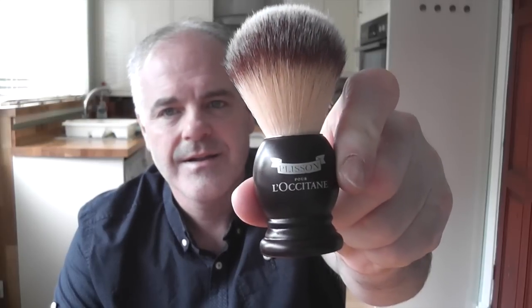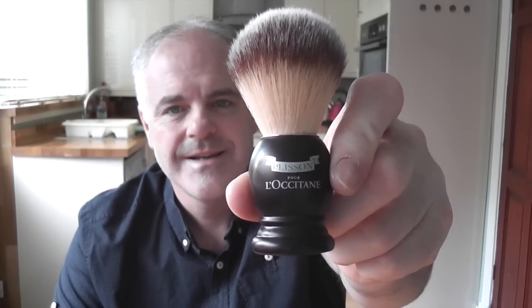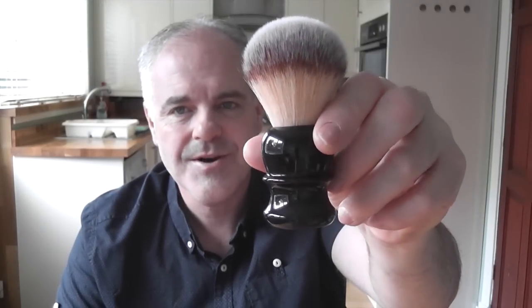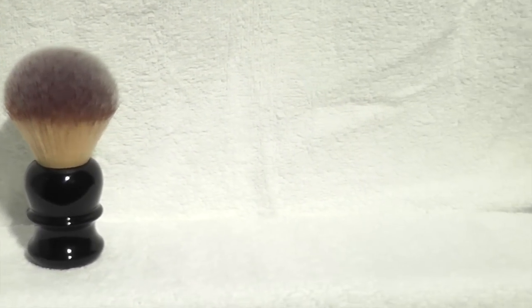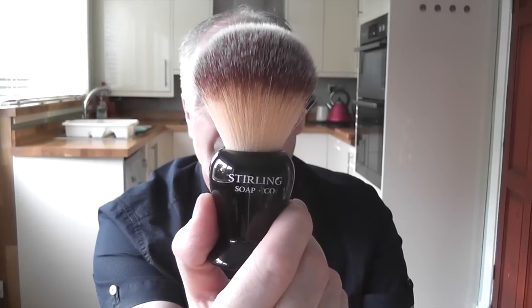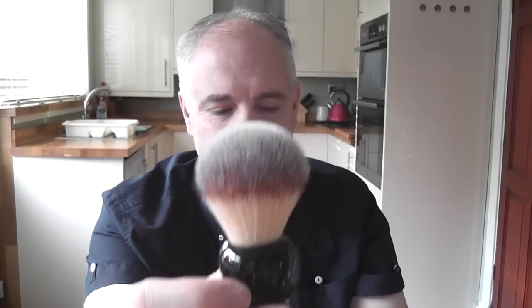Welcome to another Kevvy Shaves, and today is something just a little bit different. I'm going to be talking about brushes, mainly the ones with the Plisson style knot. I've got three here to compare: the L'Occitane Plisson, which is the original one, the Razorok Plissoft, and the Stirling, which has been dubbed the Stirling Kong. The Plisson is a 22mm knot, the Razorok is a 24mm knot, and the Stirling is a 26mm knot.